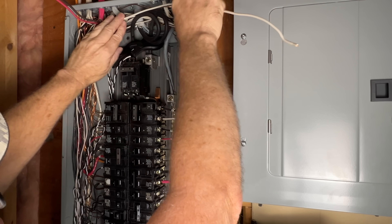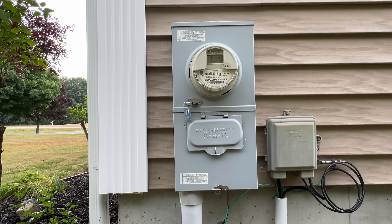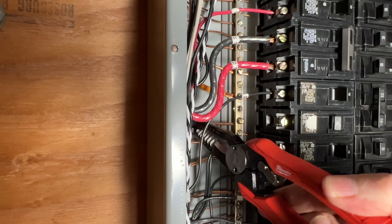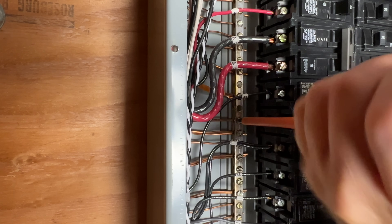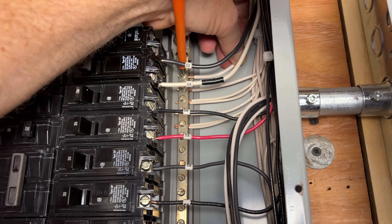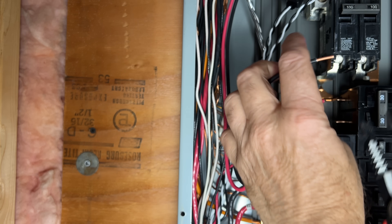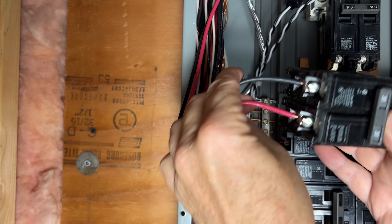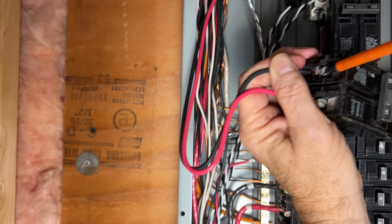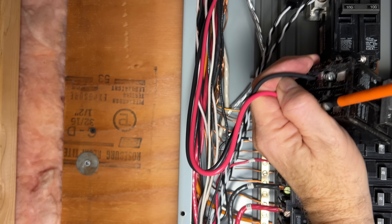My grounds and neutrals are separated in this panel because my neutral-to-ground bond is at the main breaker enclosure outside the house. Because of this, we'll want to connect the ground and neutral to the correct ground and neutral bar. We'll connect our bare ground wire to the grounding bar first, then we'll connect our white neutral wire to the neutral bar on the other side of the panel. The two line wires or hot wires will connect to the 30-amp circuit breaker. We want to strip just enough insulation to clear the lugs, then we'll tighten our connections down. The red and black wires are interchangeable, so it doesn't matter which terminal we connect them to.